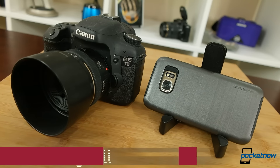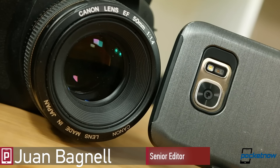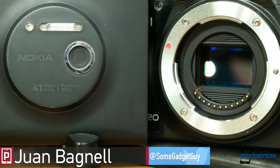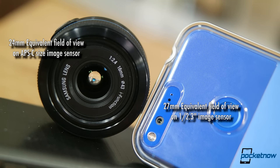What separates phone cameras from more professional cameras? At this point, largely surface area — DSLRs have much larger image sensors. Those sensors take up a lot more space, and as sensor size increases, so does lens size. We just don't have this much room on our phones.